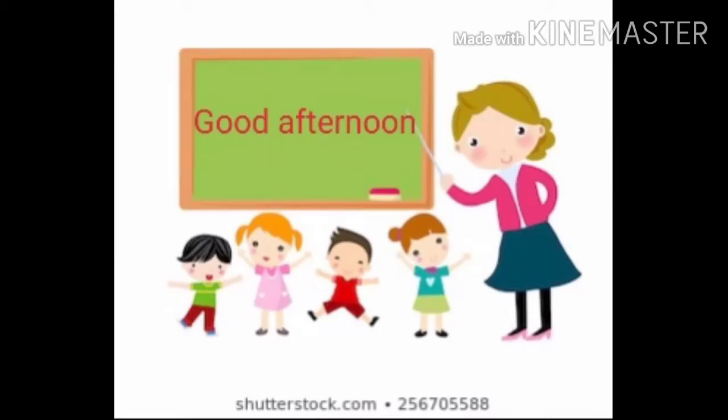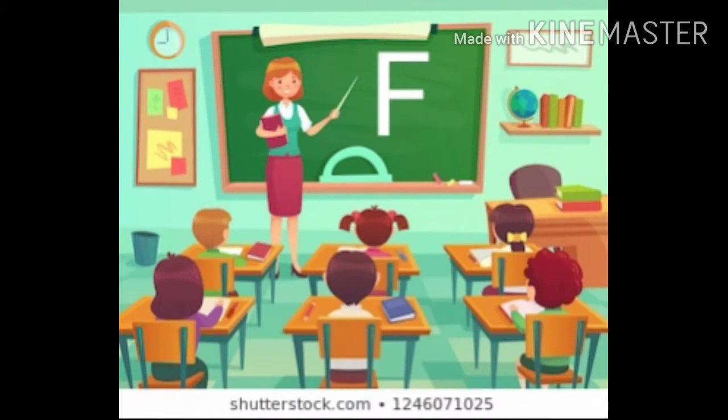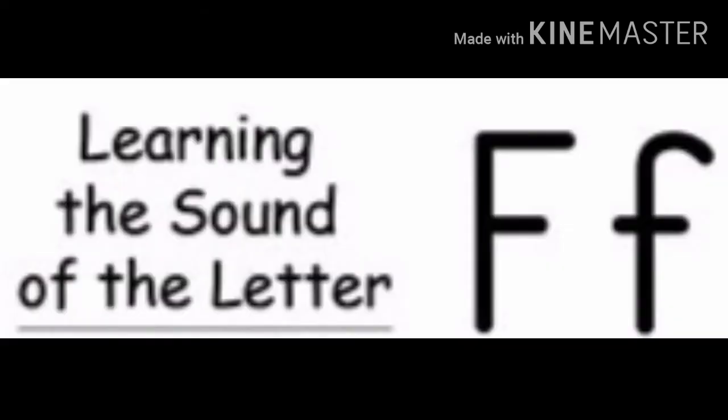Good afternoon children. Today I am going to teach you how to read the letter F. This is the letter F. The sound of letter F — F says fur.